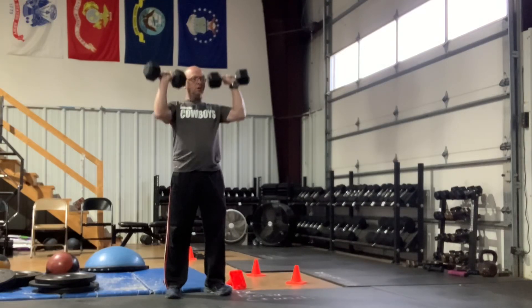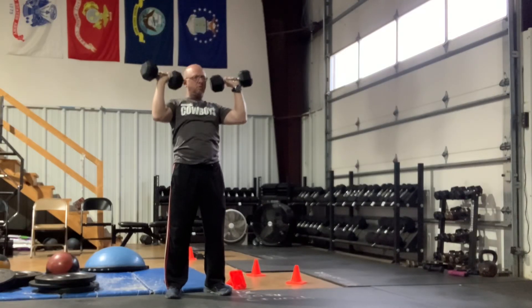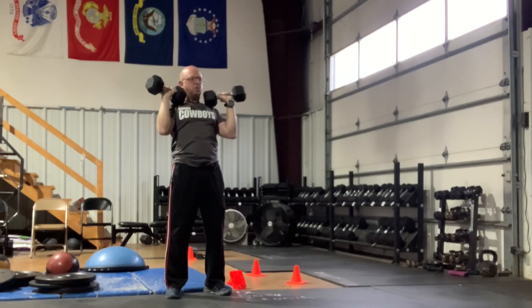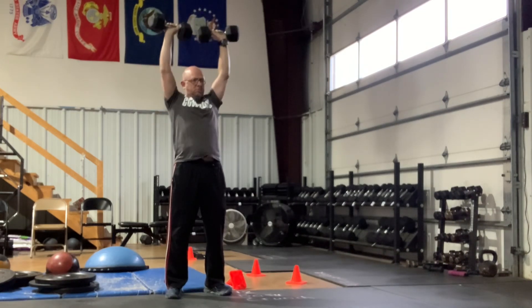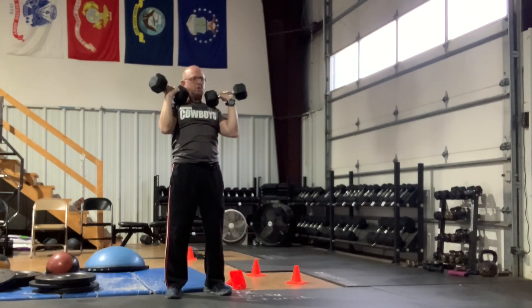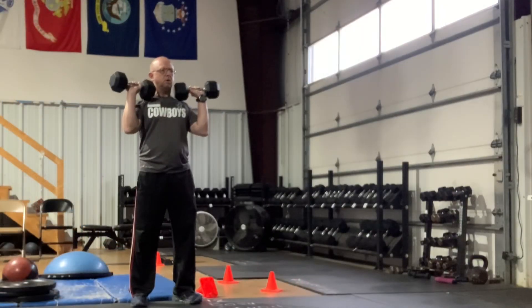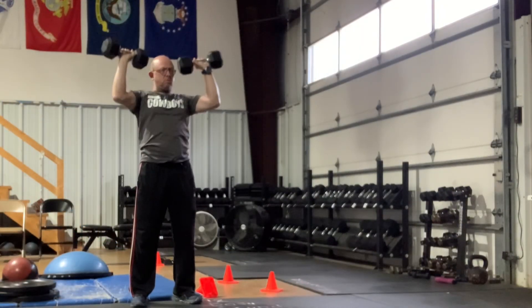Shoulder press is a great exercise for building shoulders, but it's also a great functional exercise because you're always going to be lifting things over your head in daily life. It's super simple: you grab two dumbbells of equal weight and just press them from the shoulders up over the head, making sure you lock that elbow out at the top.